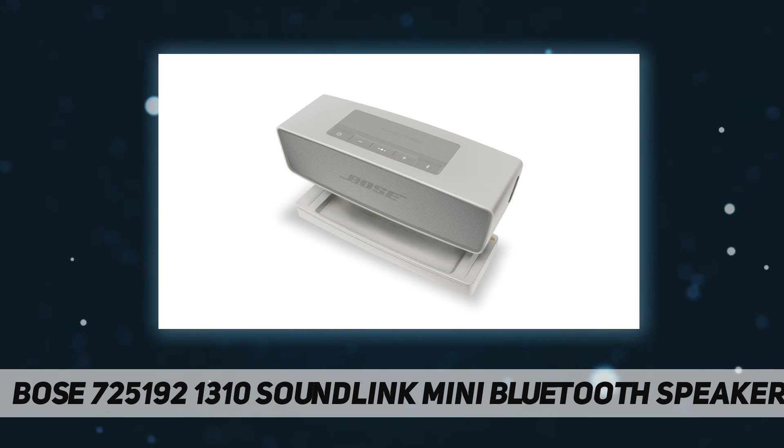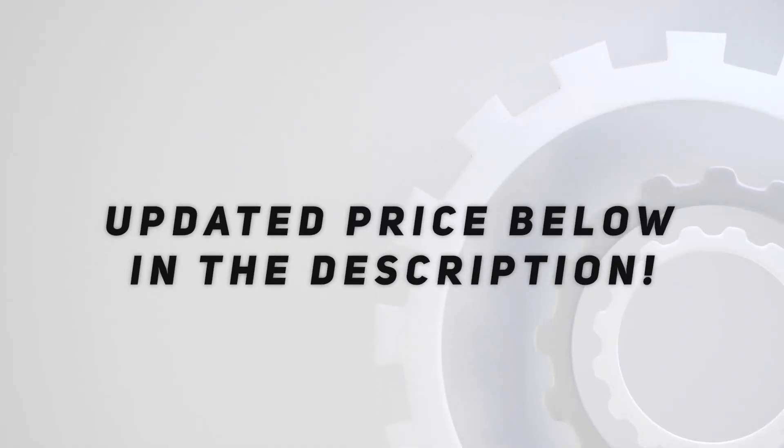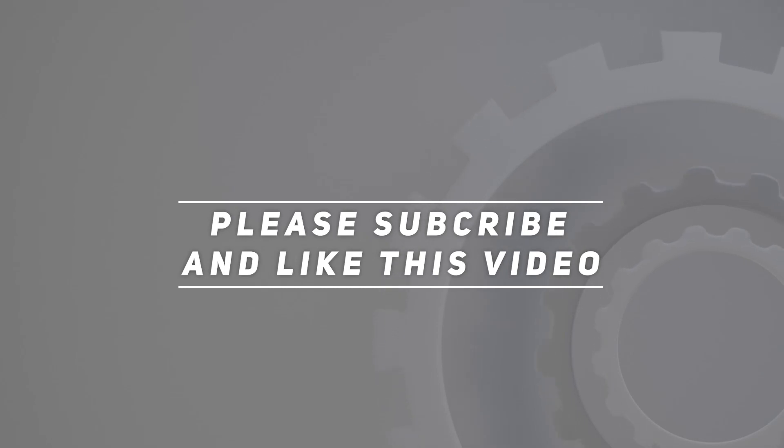Lithium-ion battery plays up to 10 hours on a full charge. Check out the video description for an updated price. Thank you for watching this video — please subscribe and hit the like button.